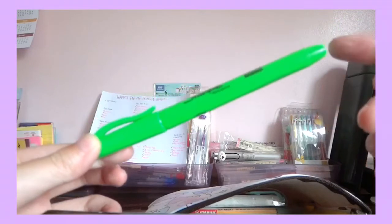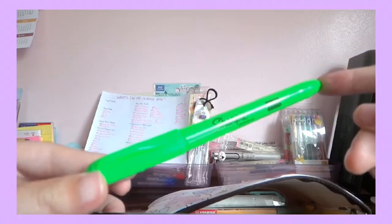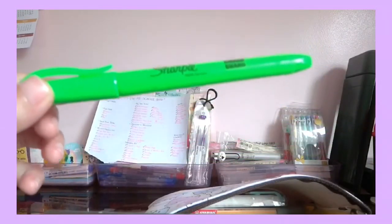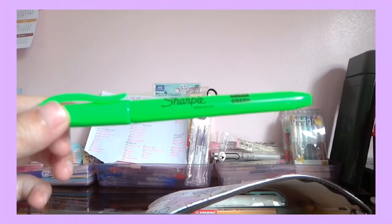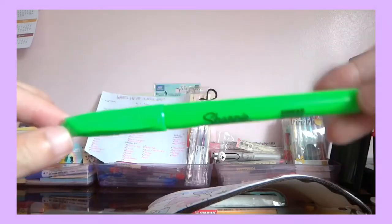I've used these since 10th grade and they lasted me for a year, which is pretty long since most highlighters last me like half a year. The fact that there's still ink means I'll be using these for 11th grade too.